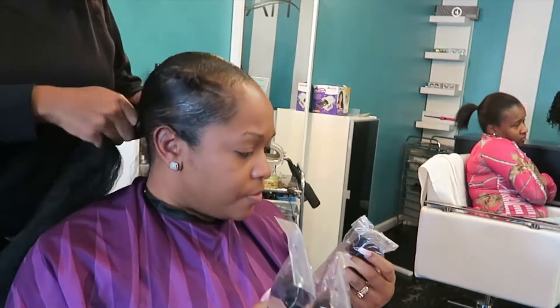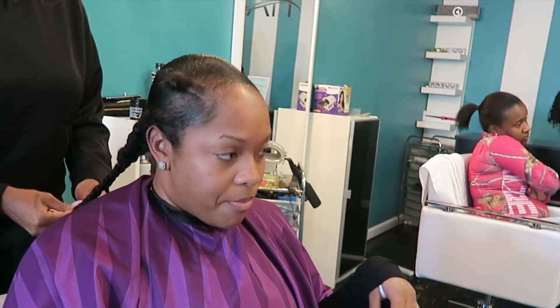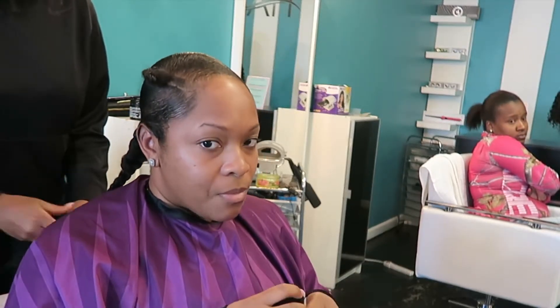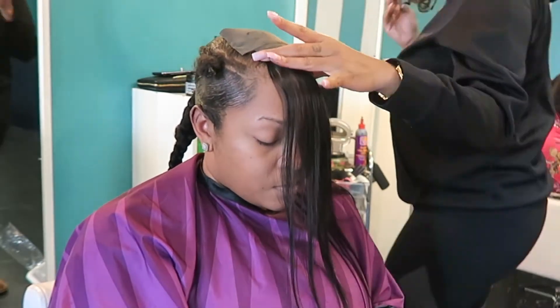So once my natural hair is in a ponytail and braided at the ends, she is going to use some regular braiding hair which was like 99 cents from my local beauty supply store, and she's just going to braid that all the way down. She did only use one pack.